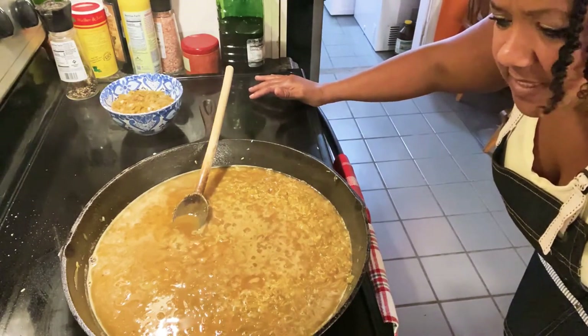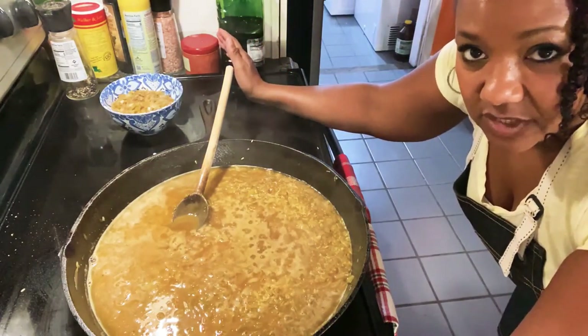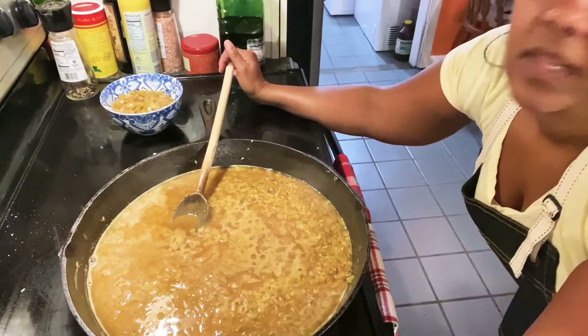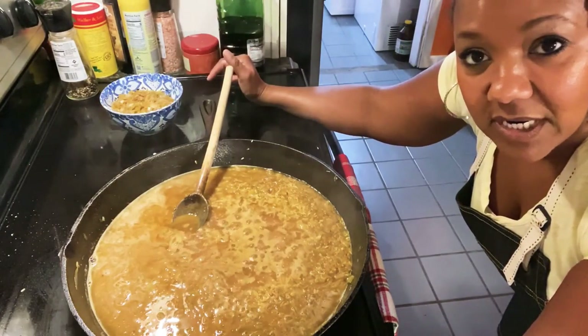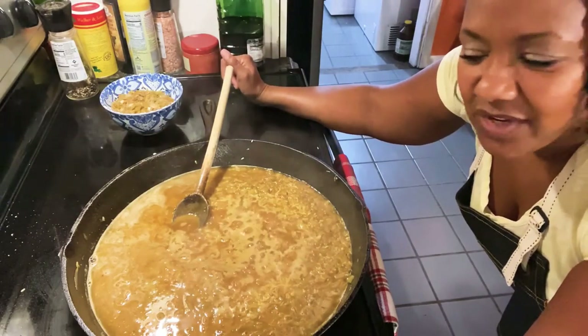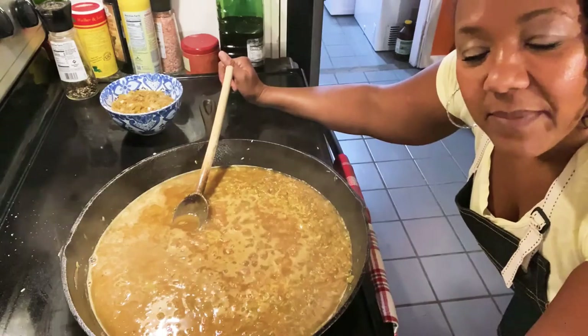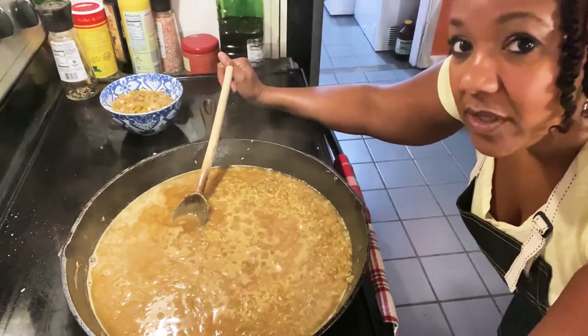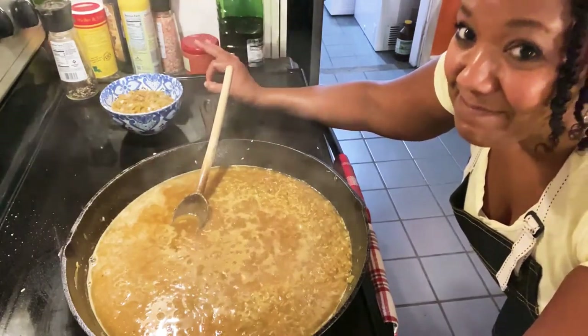I know I'm not really telling you measurements much, but I will have the ingredients listed. You don't really need measurements for the rice. For the chicken enchiladas, I will have the recipe in the description with the exact measurements.